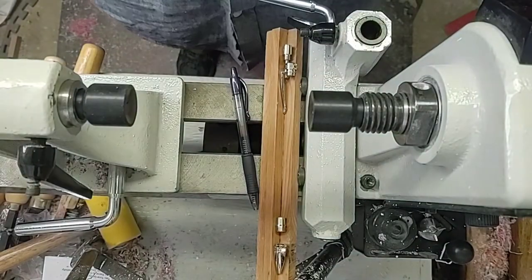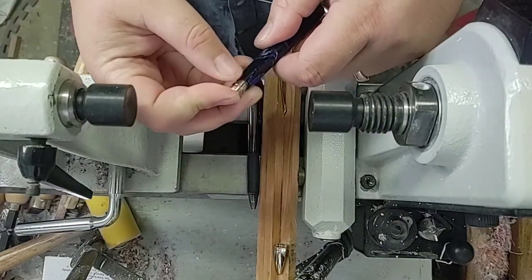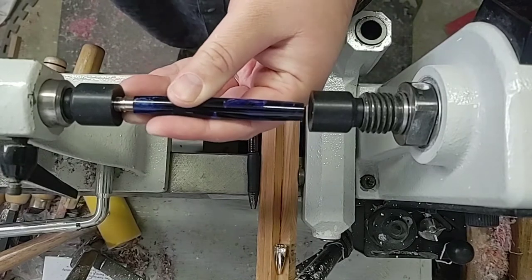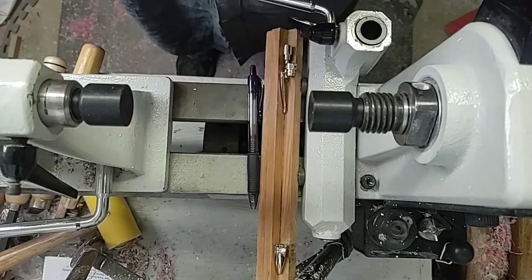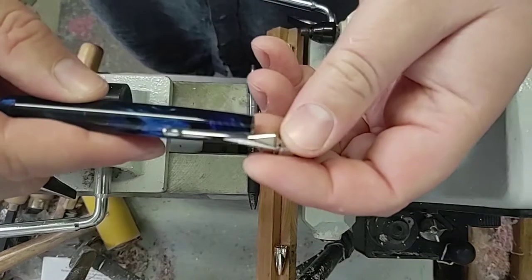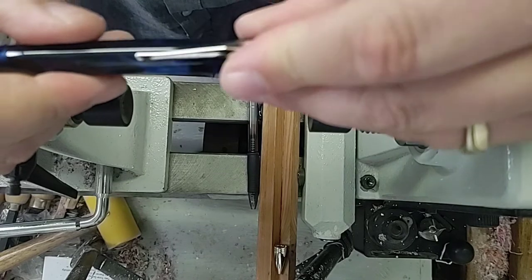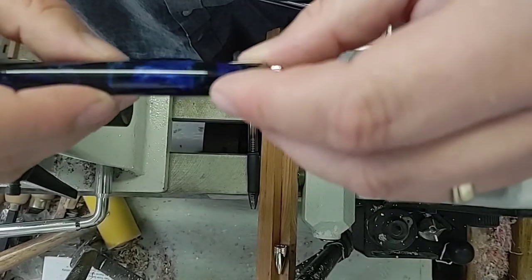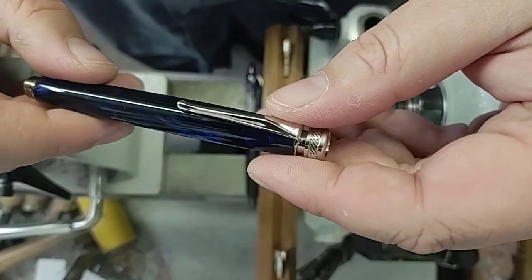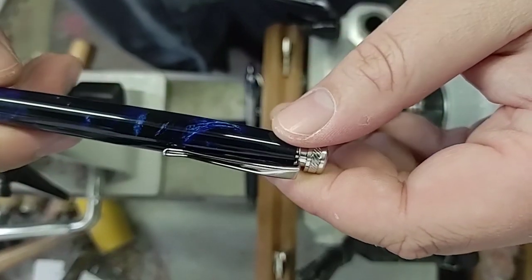All right, we'll get this put together. First things first, we're going to put our tip on here. Now we have to decide where we want our clip to go. We're going to have it go right there, because I really like that blue feature right there — I want that to be the side of the clip. And there's a nice blue feature on the opposite side too.